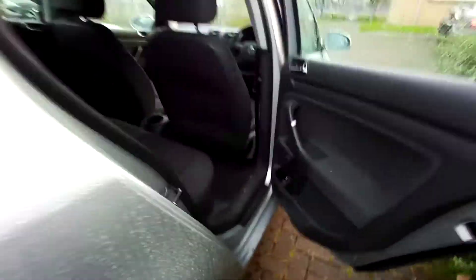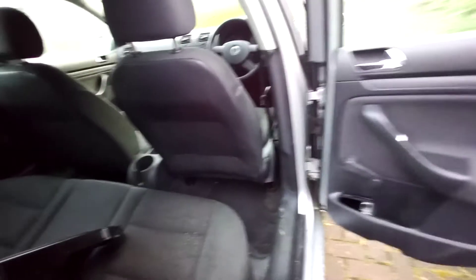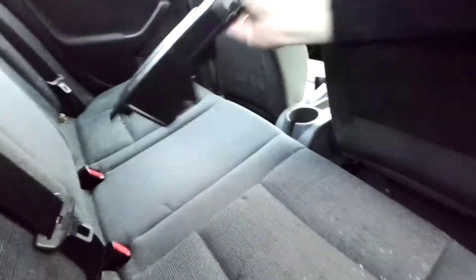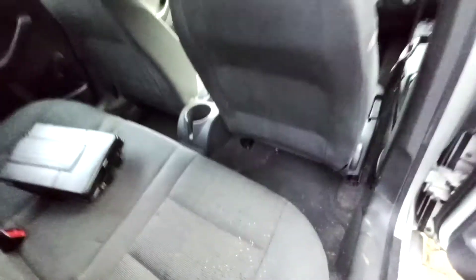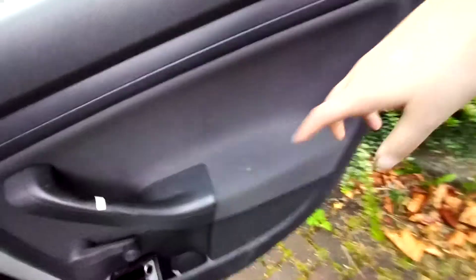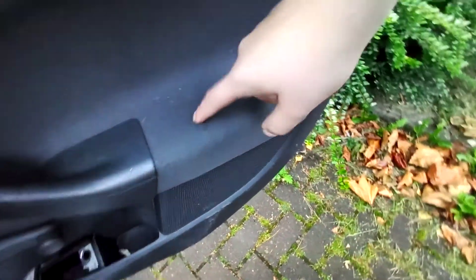Let's open the back door. That's the interior. It has some pieces, a bit dirty, you can see. The car wasn't cleaned at all. There's a wee hard mark here.